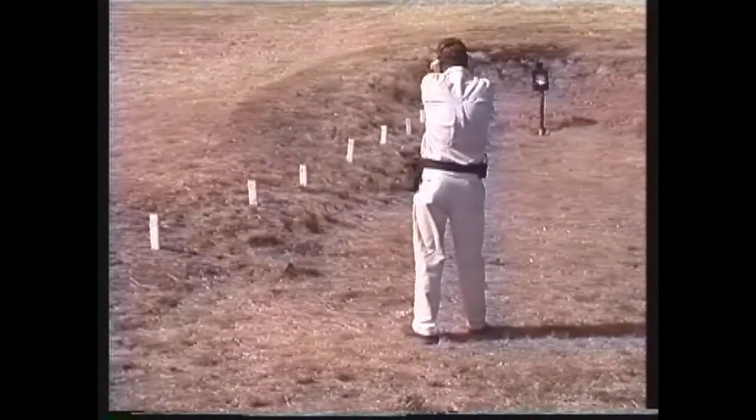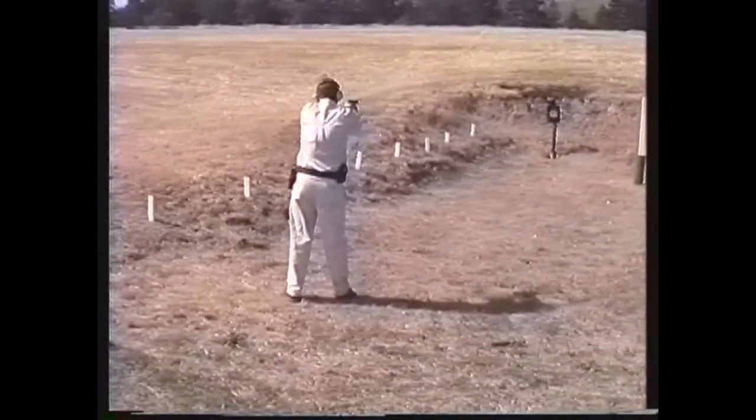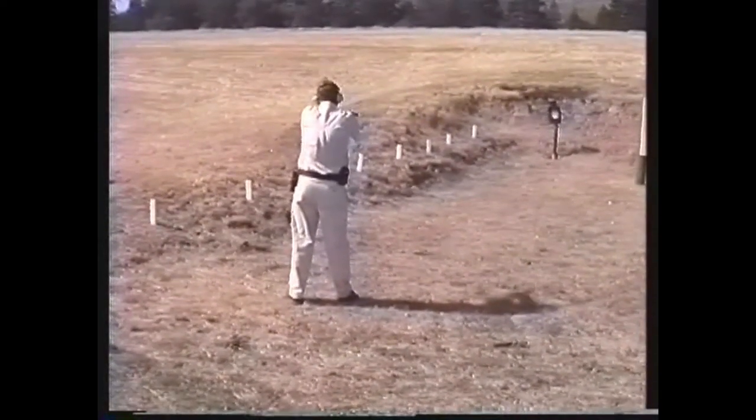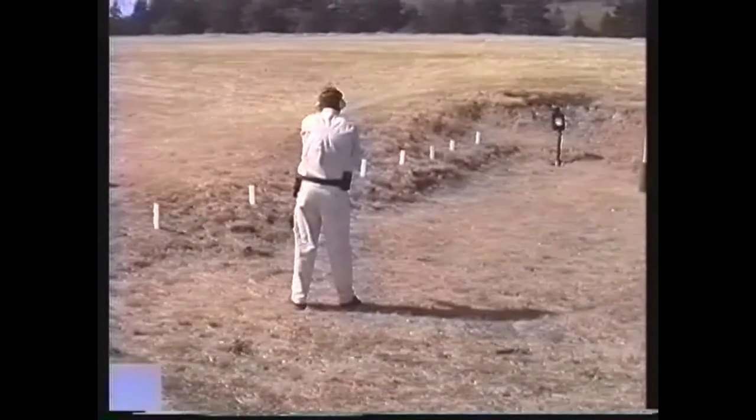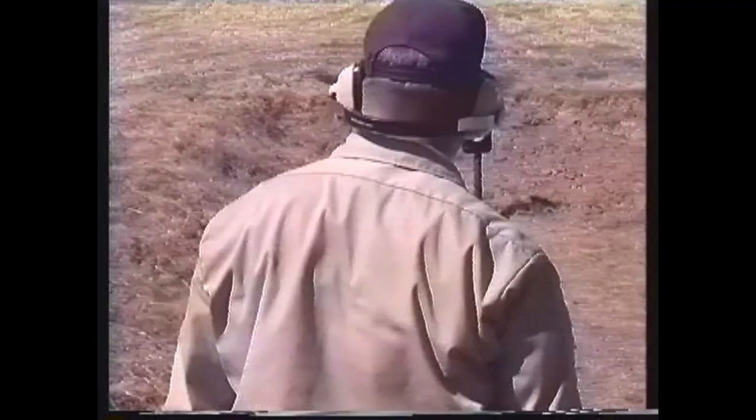At 40 feet, the shooter is able to overcome his reactions to stress sufficiently to use the weaver stance and a flash sight picture. Where you fire along the continuum depends on you.